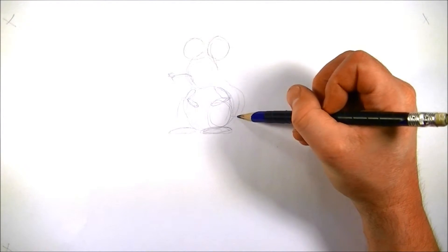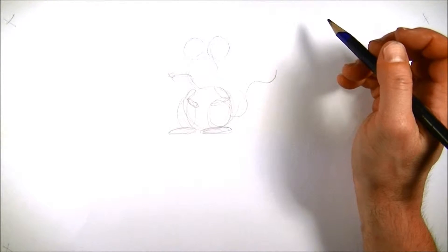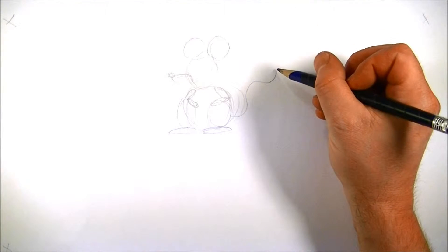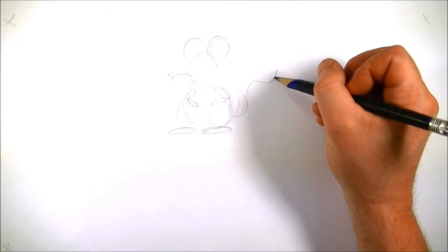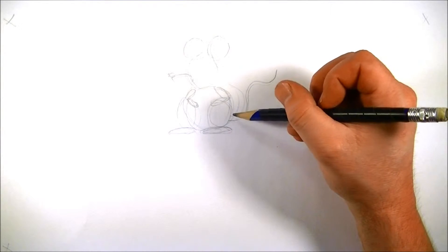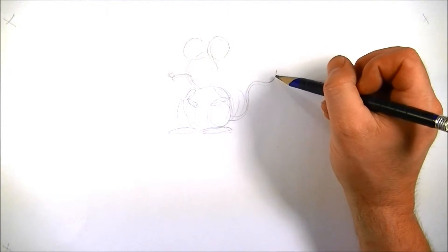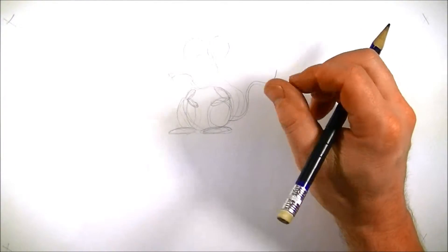For the tail, the tail is easy. We're just going to draw a line — a squiggly line like a letter S — and then we're going to do the same thing in return. You can just leave that line like it is, or you can make it a little thicker. Now keep in mind that if you make it really thick, it's going to look like a rat, because rats have big, thick tails.